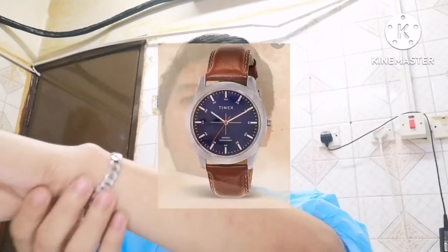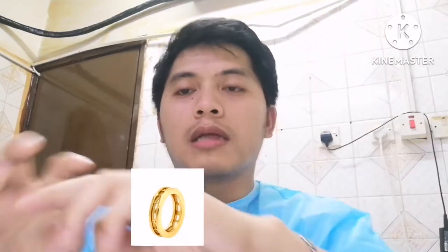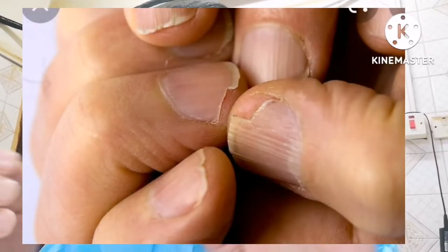Then assess your hands. Make sure to cut the nails short. Remove all jewelry: watch, bracelet, and rings. Check hands for breaks in the skin, such as hangnails or cuts.